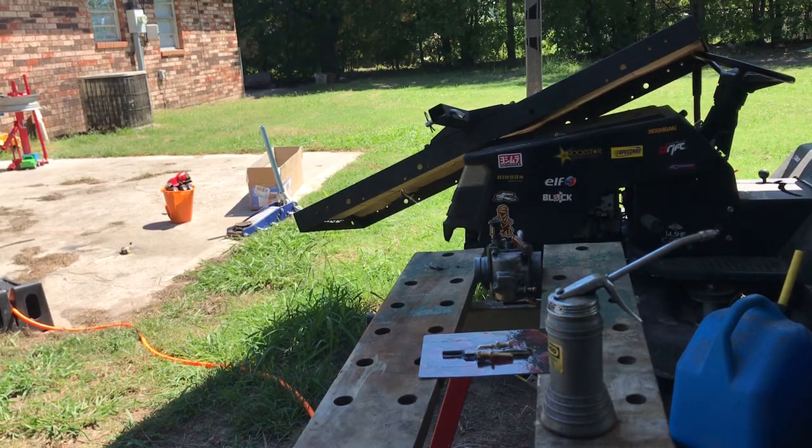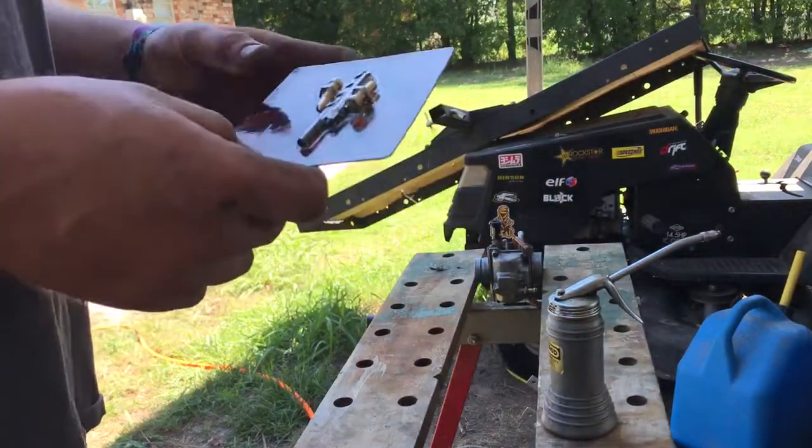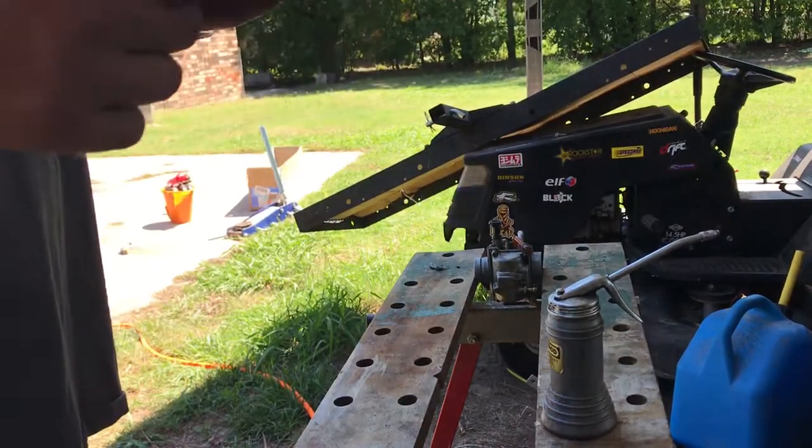I'm just going to make a video here of putting the idle screws in the Banshee carburetor. If you remove the TORS, then it ain't going to idle.